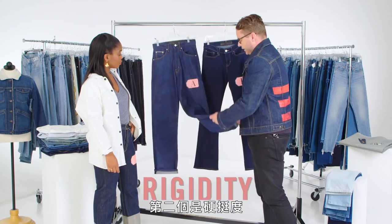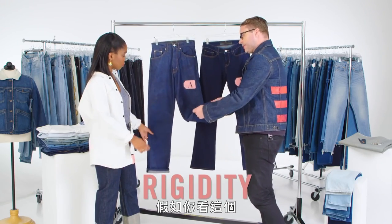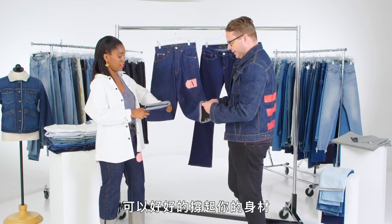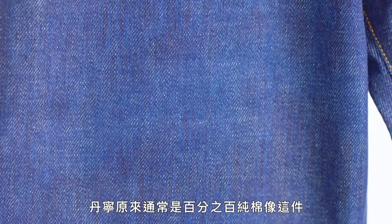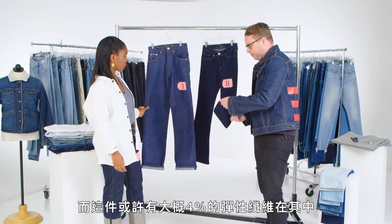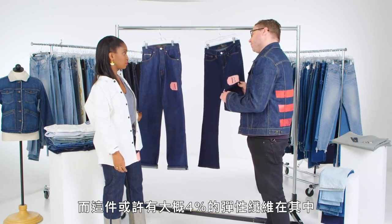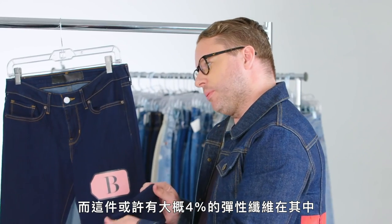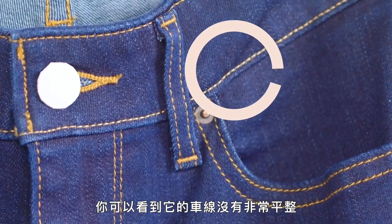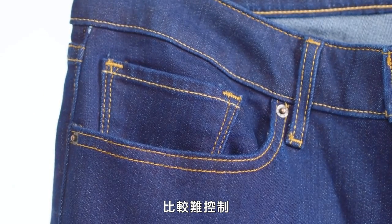The second thing is rigidity. If you look at this and feel it, it has no stretch — it really holds your body in. It's really durable. Denim originally was always 100% cotton, like this one. This other one probably has 4% elastane in it, so it'll stretch more. Because of the stretch, you can see it's wavy and the sewing isn't as nice. It's a little bit harder to control.